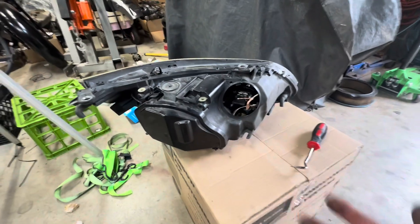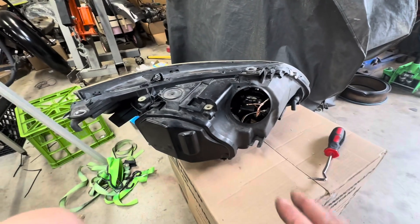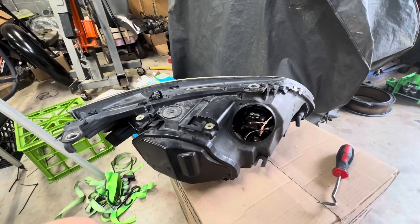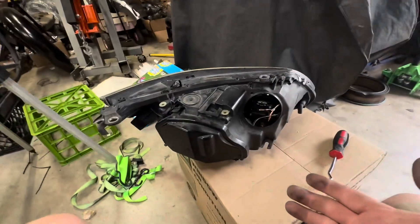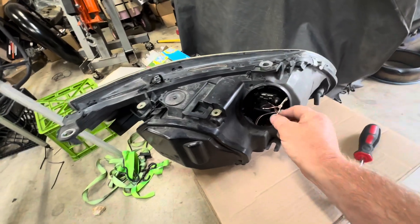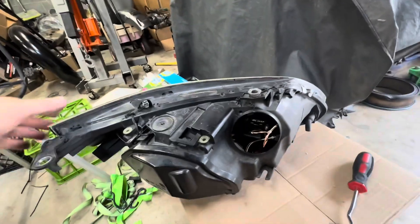We're not replacing the halos, it's not anything like that. The main thing we're doing is just making sure this will not catch fire, because I don't want that car to burn down. It's not mine — it's my father-in-law's — but we do not want the car to burn down. So we're going to fix these wires, that's it, and then put this back in.